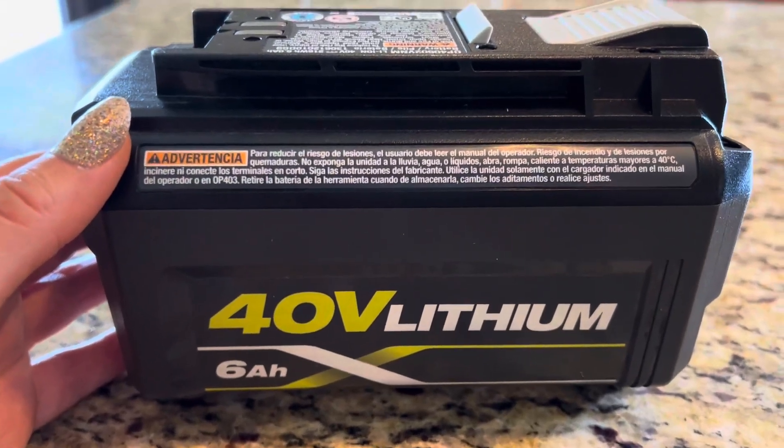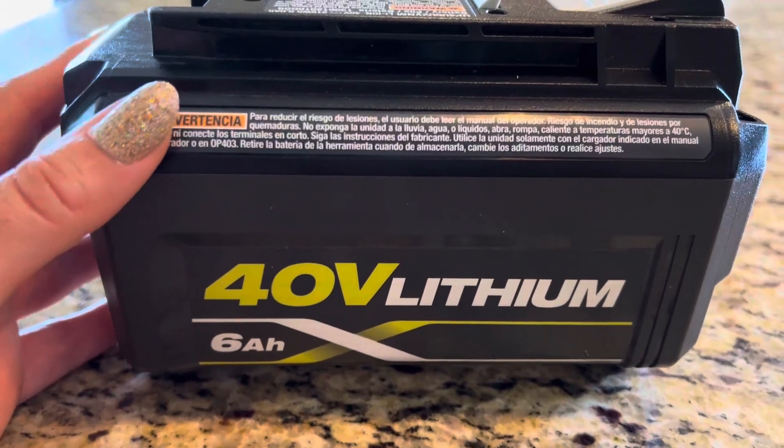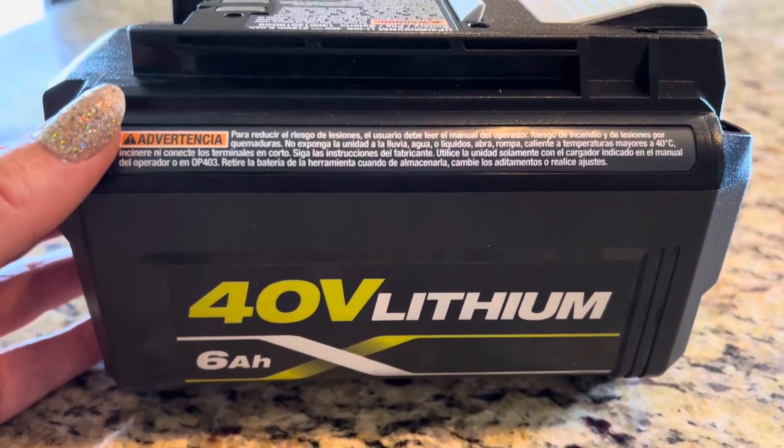Catherine here. Let's review this awesome 40 volt lithium Ryobi rechargeable battery. I'm going to tell you why I like it so much and why I think that you are really going to love it too.